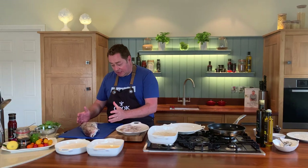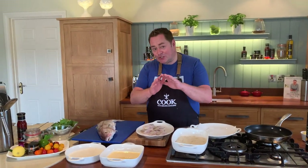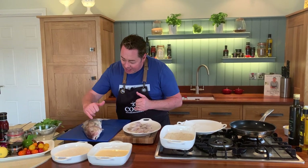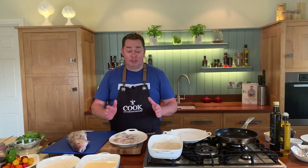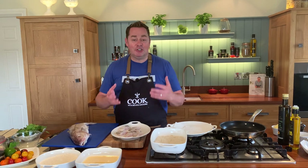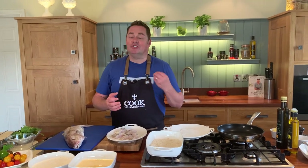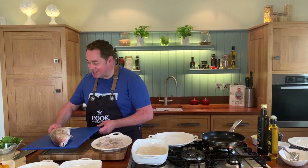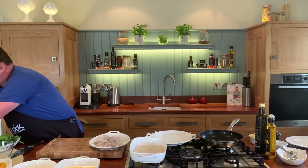This is what the haddock looks like — it's a round fish, so there are two fillets on either side. It has a line going down the skin and then kind of a thumbprint. Get your fishmonger to fillet it, pin bone it, and have it all ready. You can pan fry it, make fish and chips, or bake it — it's so versatile.